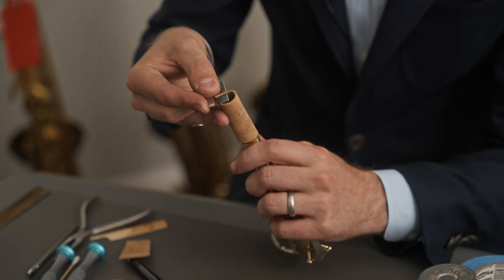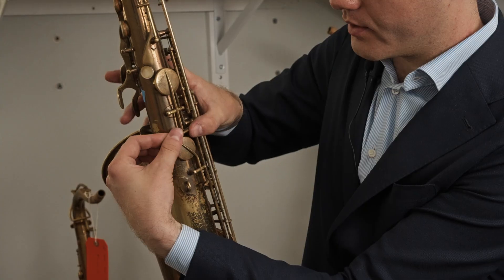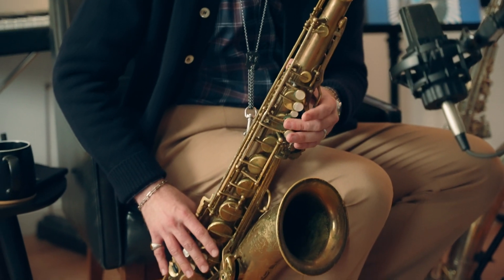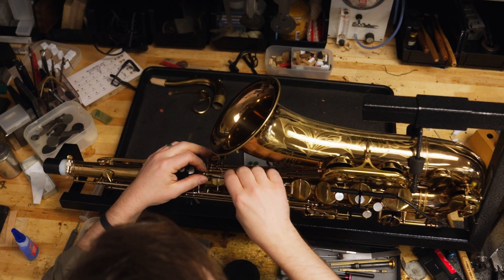Everything from learning how to change your own neck cork and pads to more advanced techniques such as regulation and adjusting the key heights on your horn for optimum performance. This course is for every saxophone player at every level, whether or not you want to learn the basics of repair or establish the foundation to become a professional repair technician.